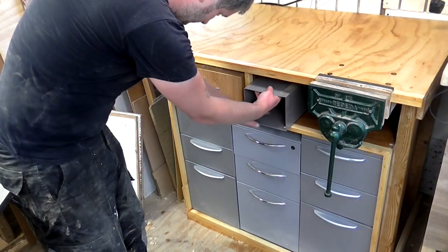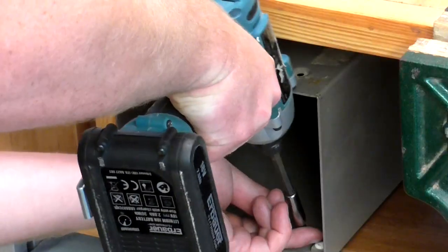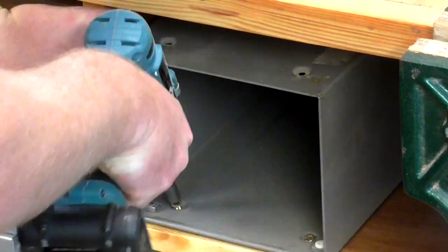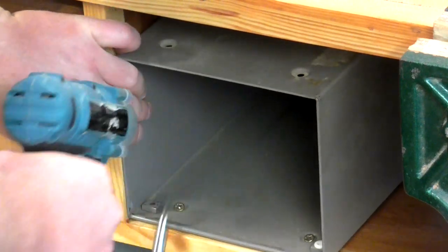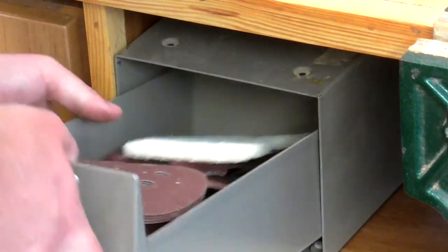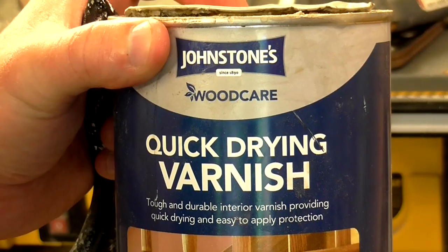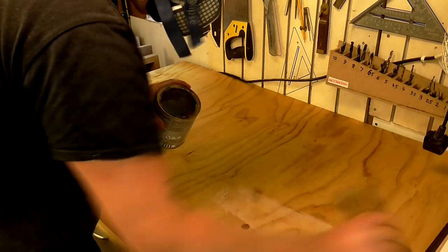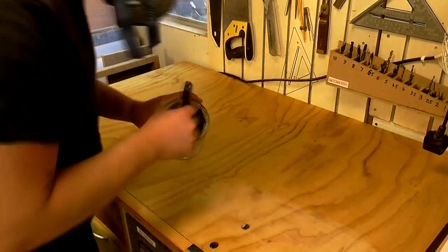I salvaged this old metal drawer from my old workbench too and fitted it to the bench with a couple of screws. Finally I added a quick-drying varnish to the worktop just to make it a bit more hard wearing and easier to clean.